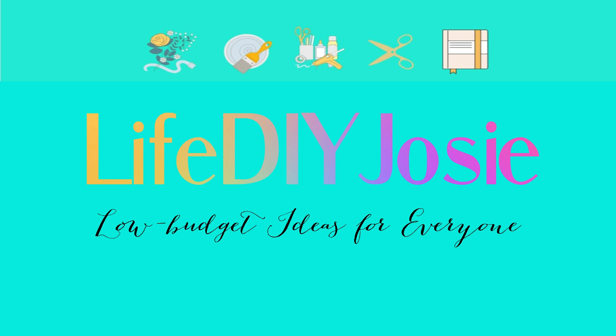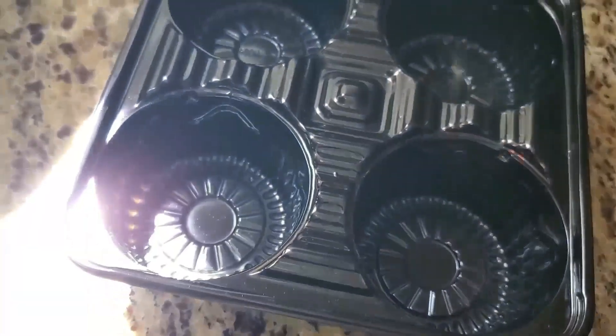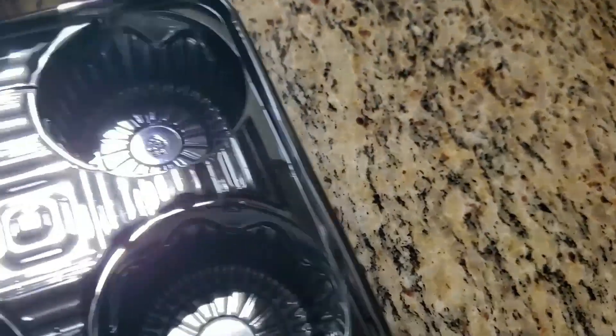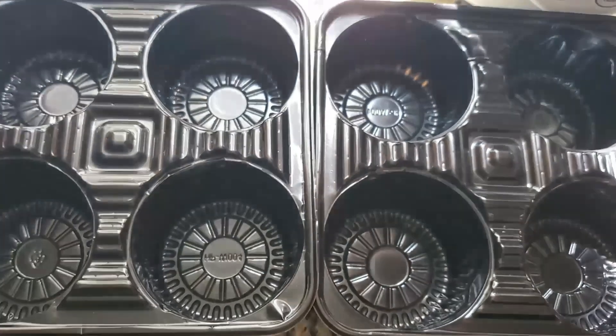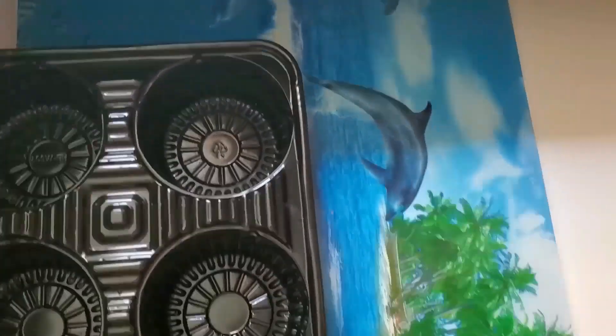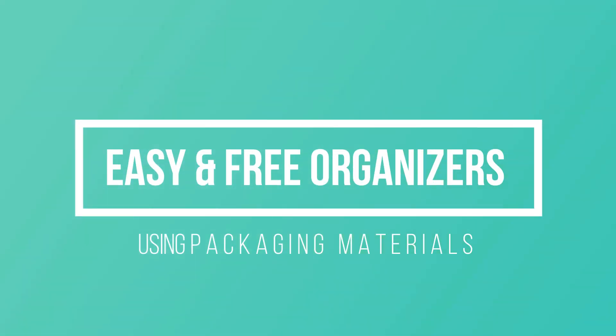Hi and welcome, or welcome back to my channel. This is Live DIY Josie. I'm back — I know it seems like an eternity since I last uploaded, and thank you for your patience to those of you who have been following me. I decided I won't do a Dollar Tree DIY today as I usually do — I'll be back with that, I promise — but right now I'd like to share some projects I've done reusing packaging materials. Let's get started.